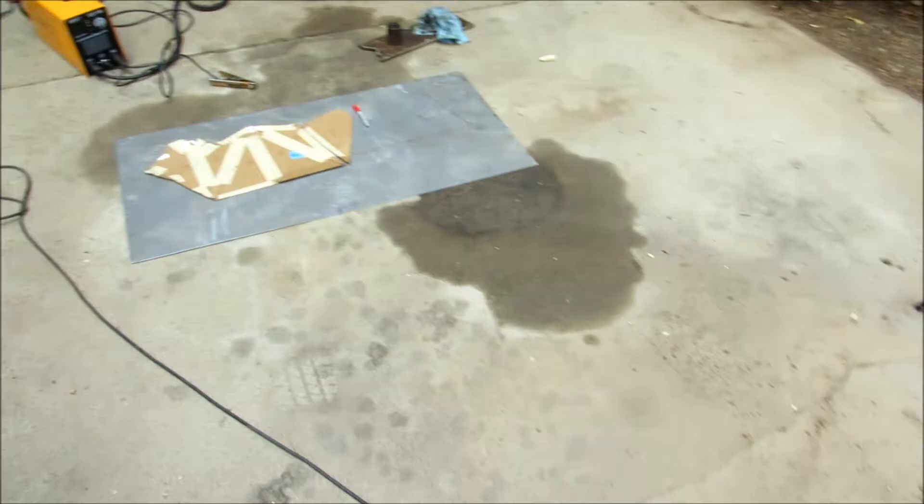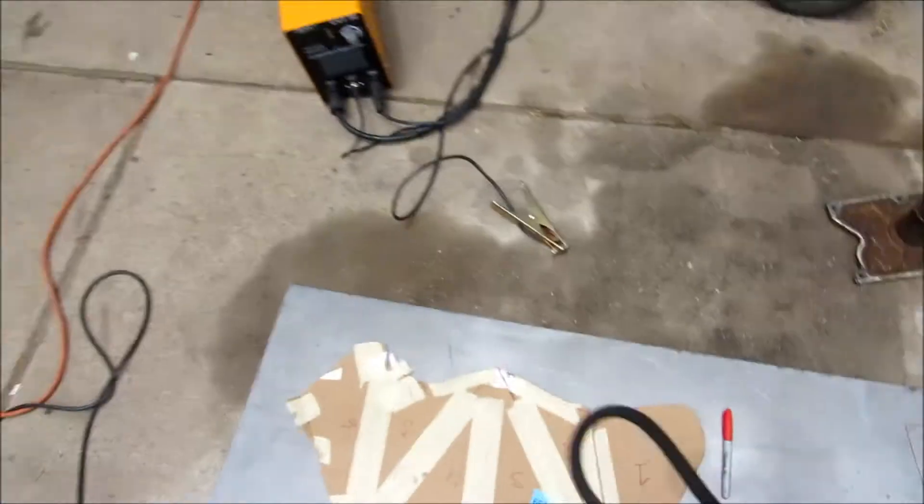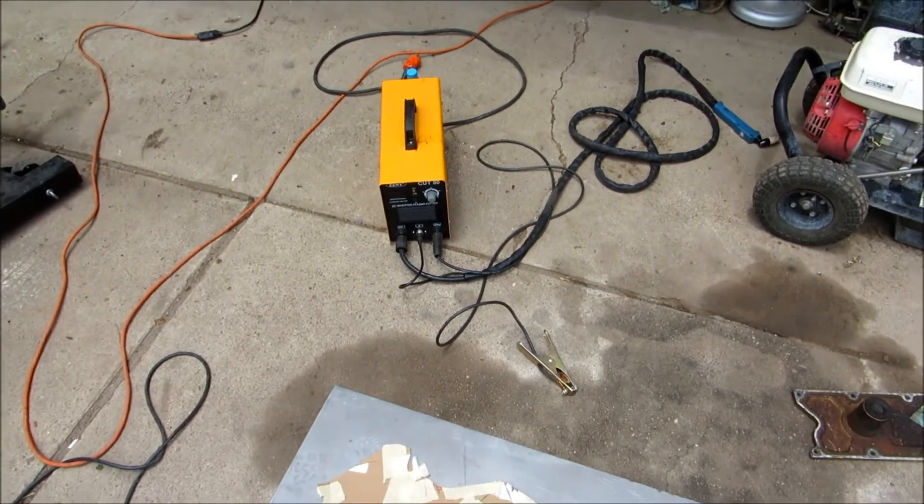I think I'm ready to start plasma cutting. I traced out the first piece on the plate here and got the plasma cutter out. Unfortunately I've only got a six-gallon air compressor, so I'll be curious to see if I can actually manage to cut out an entire shape before I have to stop. I can typically get somewhere around about two minutes, maybe a minute and a half of straight cutting before it runs out of air, but that's usually cutting three-sixteenths or quarter inch, not 16 gauge.